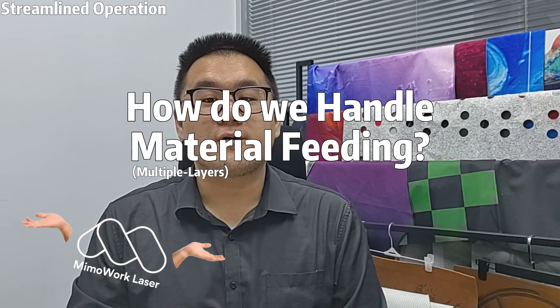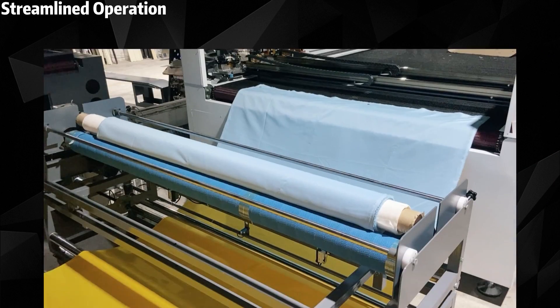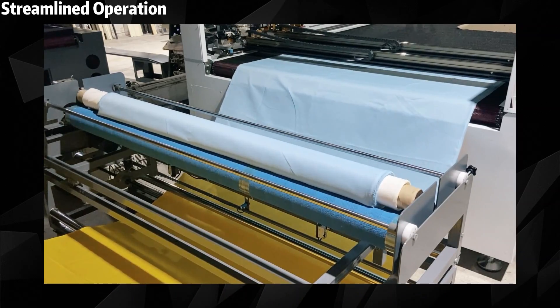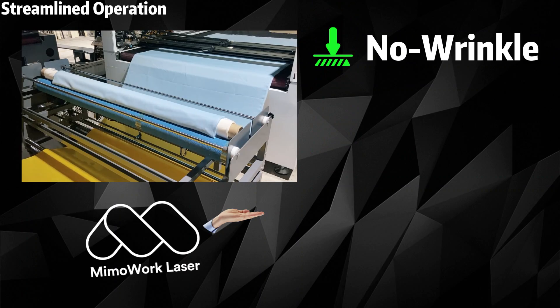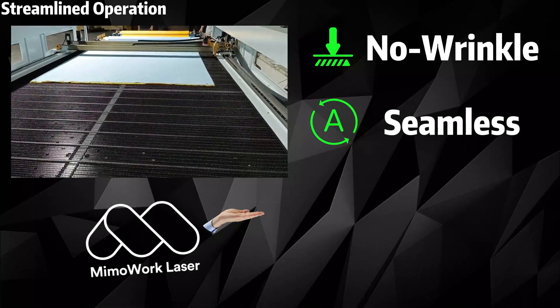How do we handle material feeding? Enter our multi-layer auto feeder. Our multi-feeder tackles the alignment challenge, securely holding two or three layers in place. Say goodbye to shifting and misalignment that ruin precision cuts. It ensures smooth, wrinkle-free feeding, providing seamless and hassle-free operation.